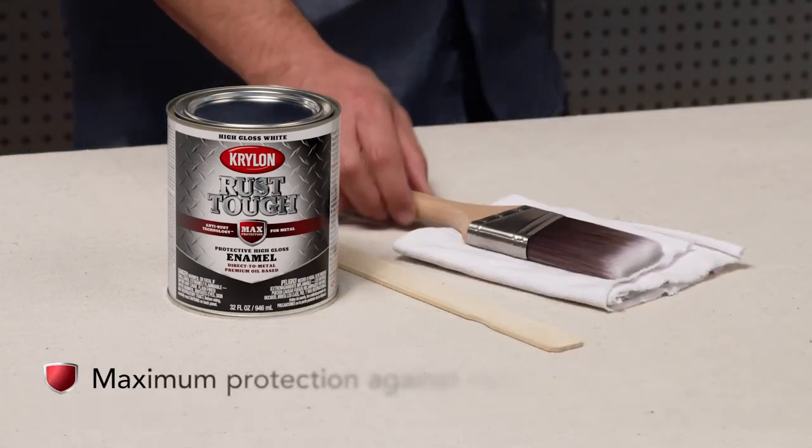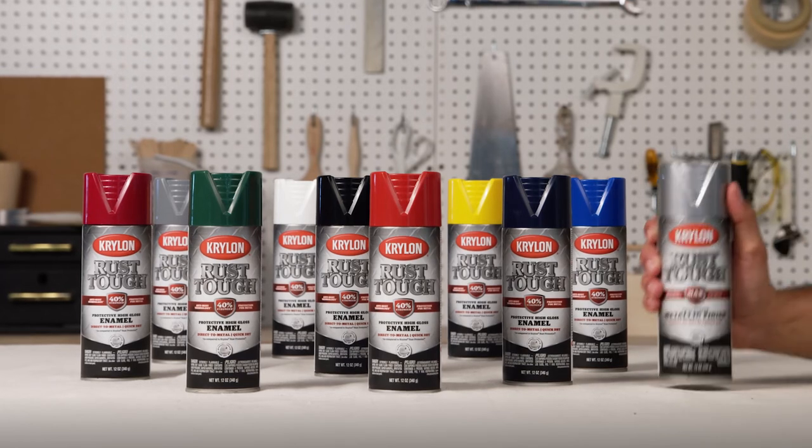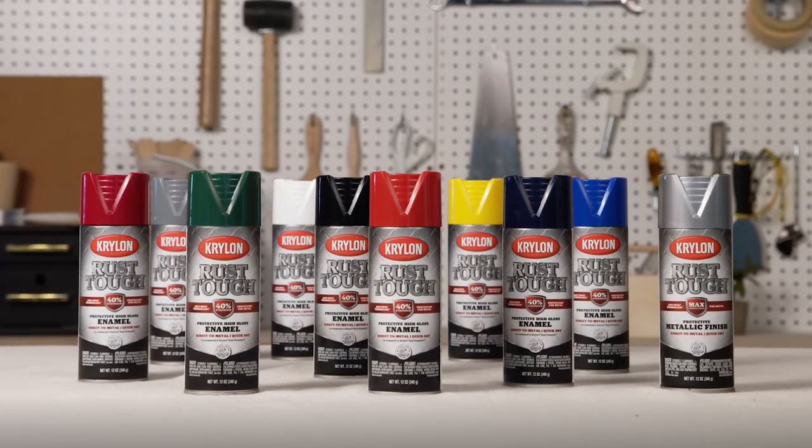For bigger jobs, Rust Tuff also comes in a brush-on formula. Indoors and out, corrosion can't compete with Krylon Rust Tuff.